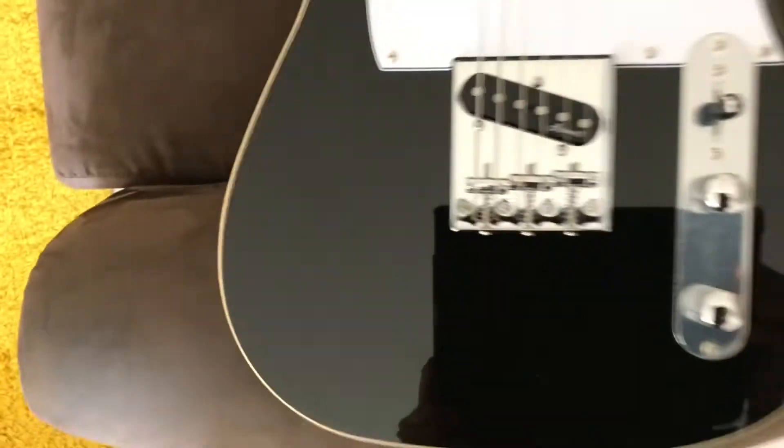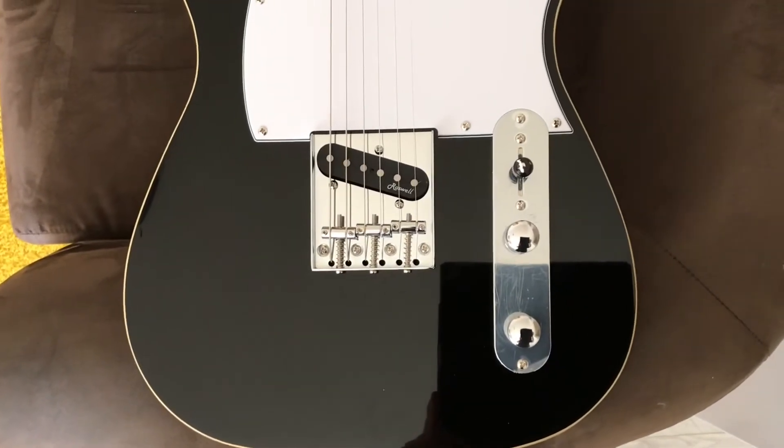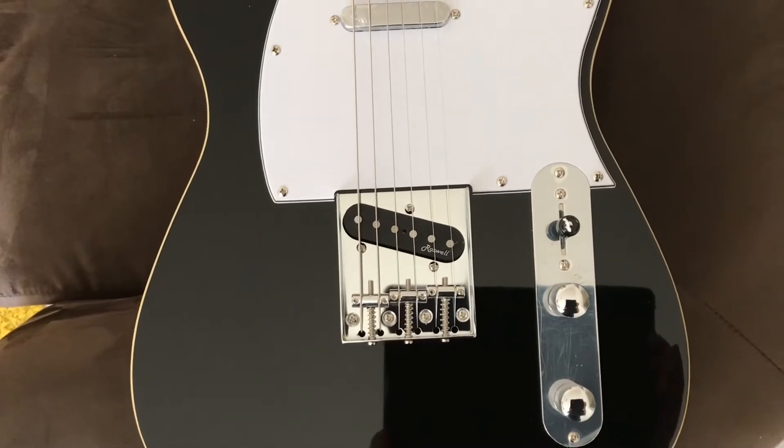Someone complained about the control plate not being parallel to the bridge. They might be a little bit right on that one, but who cares — it doesn't affect the playability.